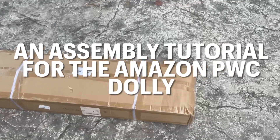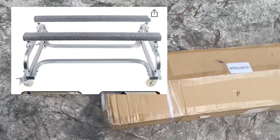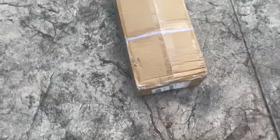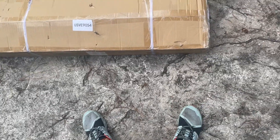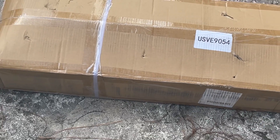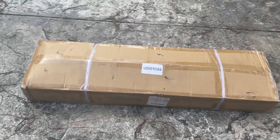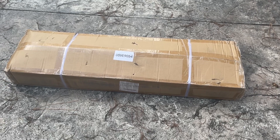Hey guys, JD here. Today I've got a brand new PWC dolly and I'm going to open this up, put it together, and give you an overview. I bought this dolly on Black Friday and now I'm going to assemble it.